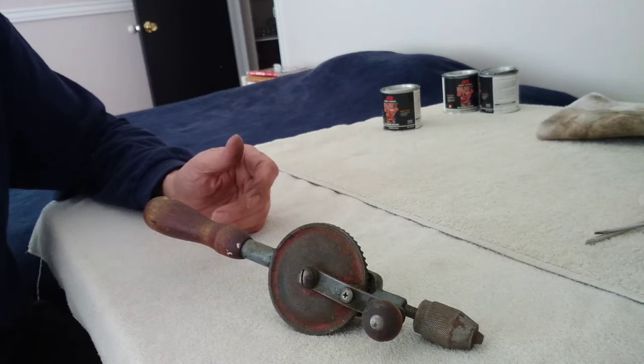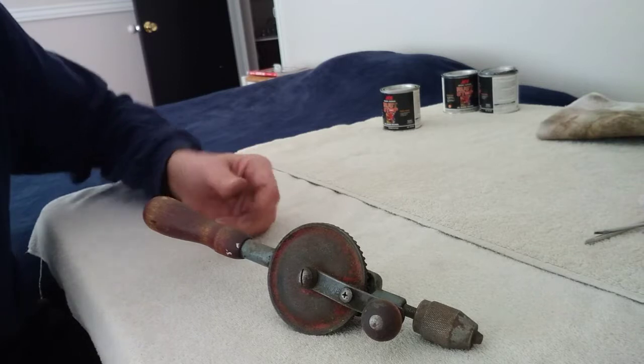Hey guys, welcome back to another episode of the Crazy Dad Tool Series here at Crazy Dad's Garage.